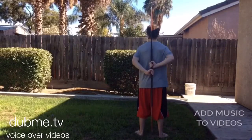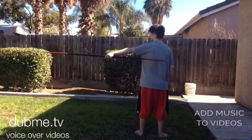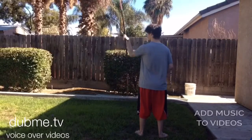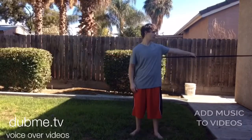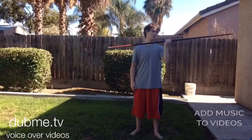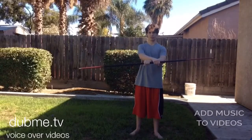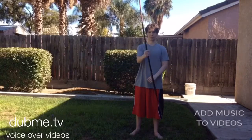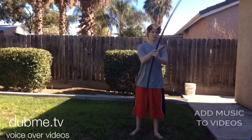Notice my hand grip here. Then bring the staff around the front — the back end facing up — and then cross to the front. It's important that your hands cross each other so that you can continue the motion. Once you put it all together, it should look something like this at full speed.